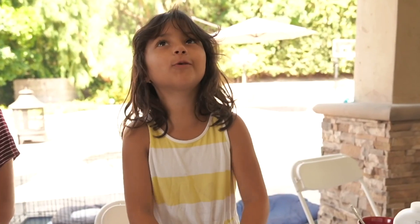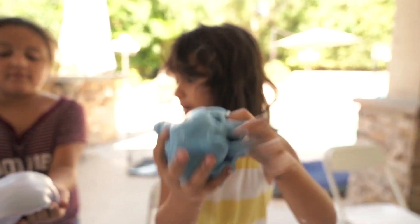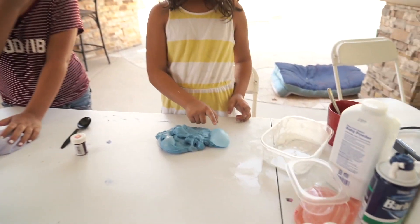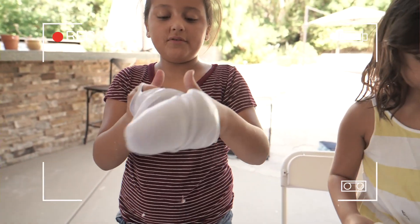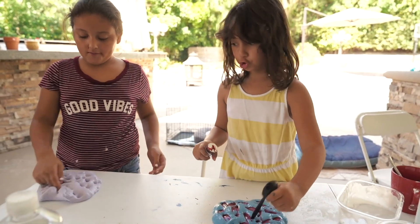I was so close to making a bubble. I feel like this is unicorn slime — it looks like a beautiful purple. Doesn't this look like a unicorn pink or something? A unicorn purple. I'm making mine just a unicorn, because unicorns are so famous.